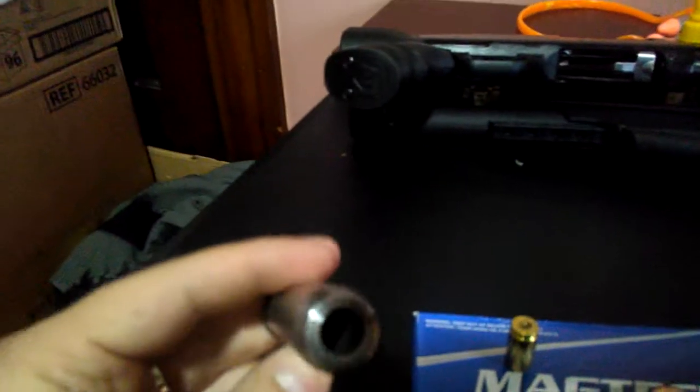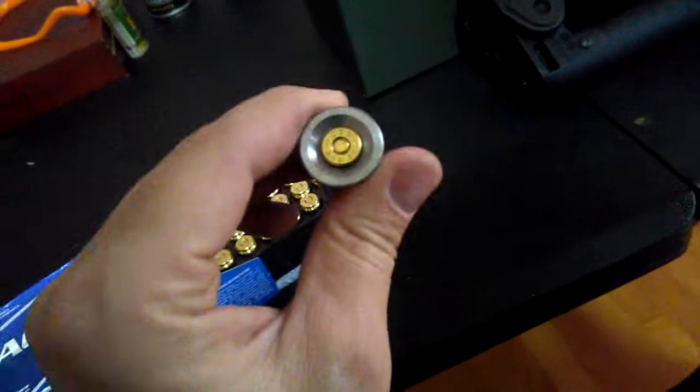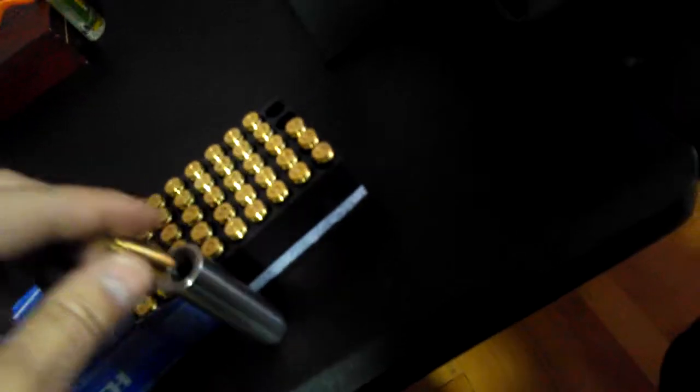To load it, you feed the round directly — there's no rounding involved, you just feed it in and you're good to go. It ejects the case very well. You take the projectile, the new bullet, put it in, feed it, and that's it.